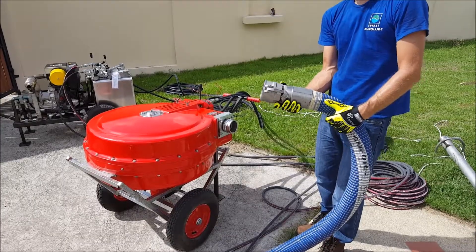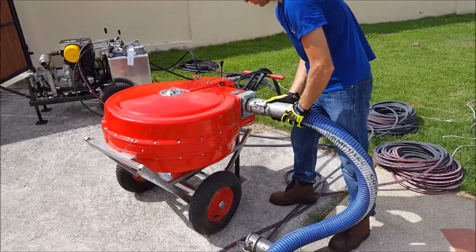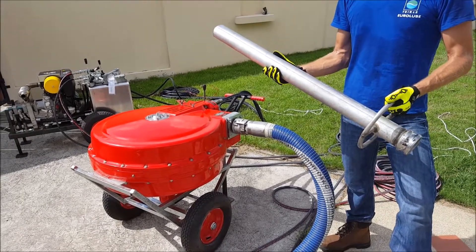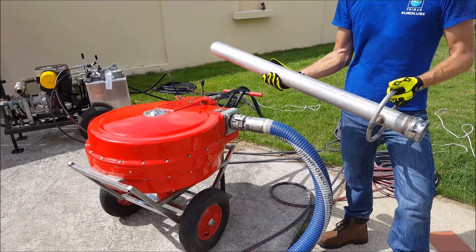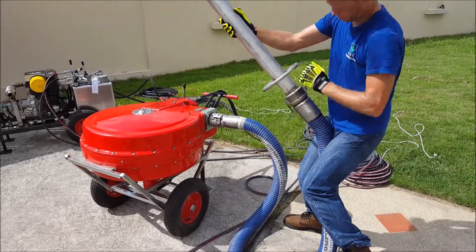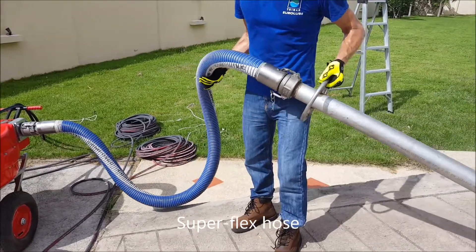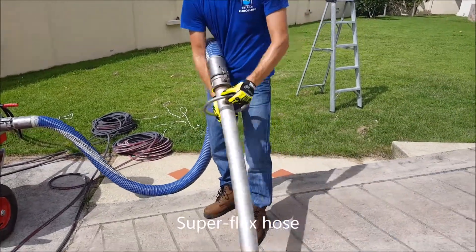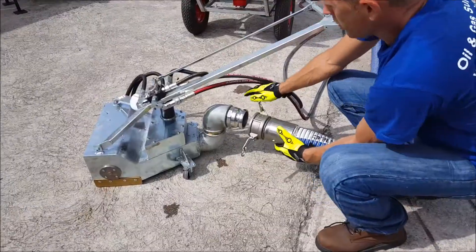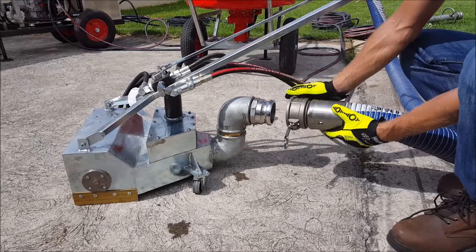The connection is a normal standard cam lock using a standard straight nozzle for sludge or also oil spill. The hose is soft and flexible, 3 inch, and with this I can work freely. Connecting the sludge nozzle is also done with a normal cam lock.